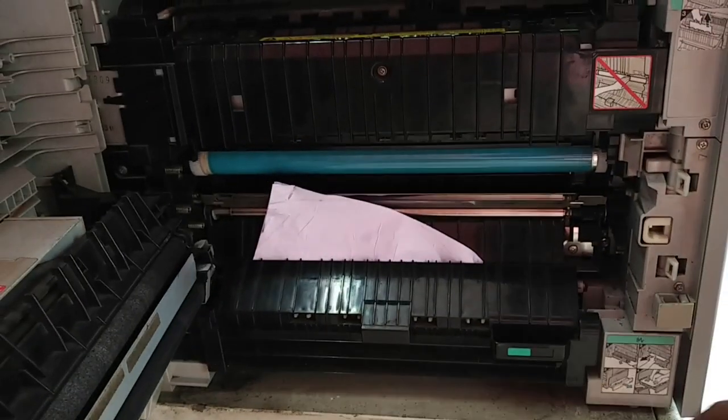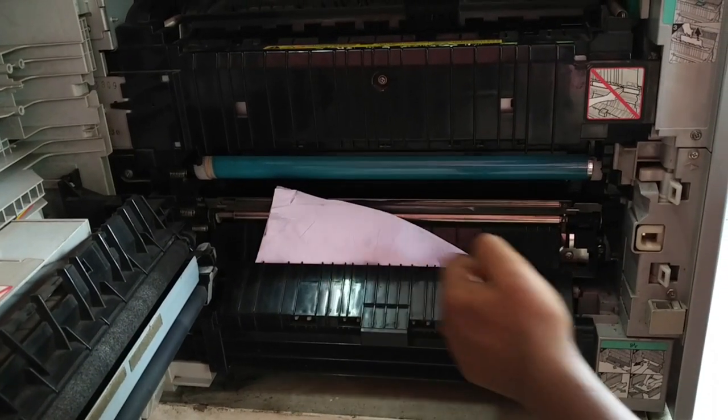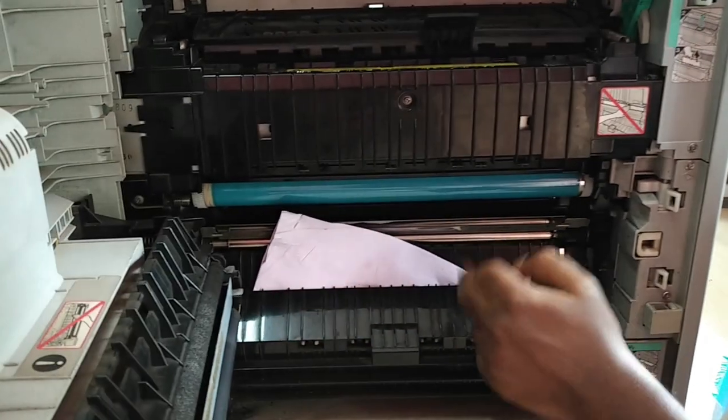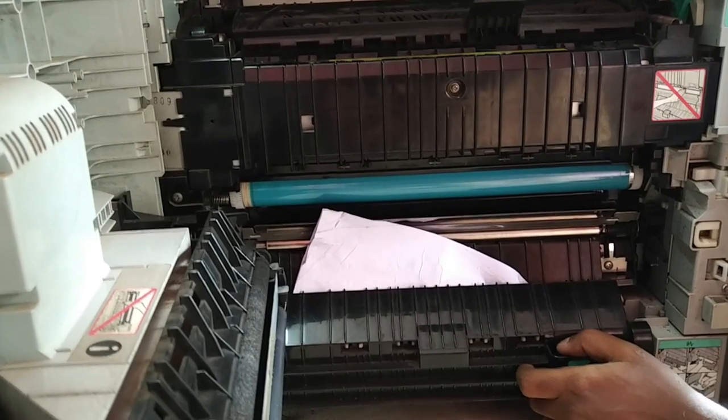This is a type of paper jamming — you can see some portion is visible and the other portion is not visible. That means there is no proper driving of the paper happening inside the mechanism. I'm going to remove the jammed paper first.